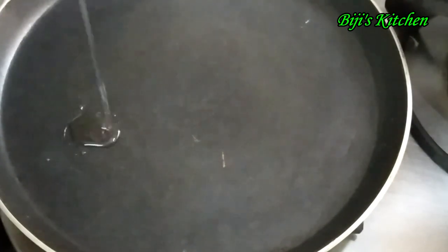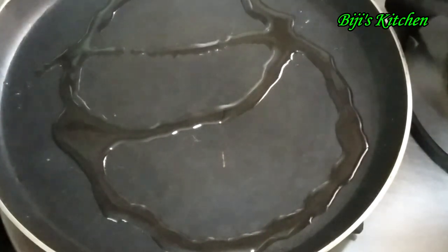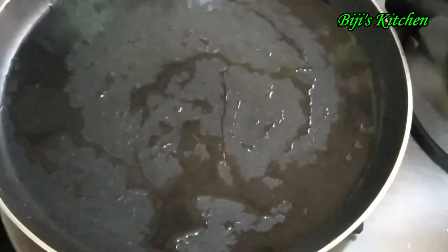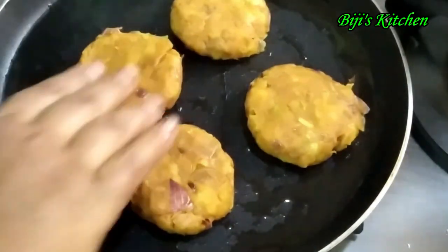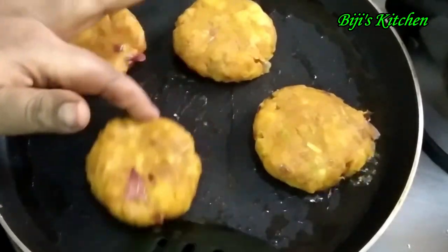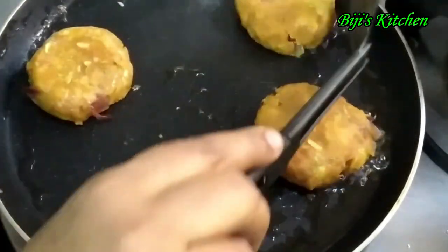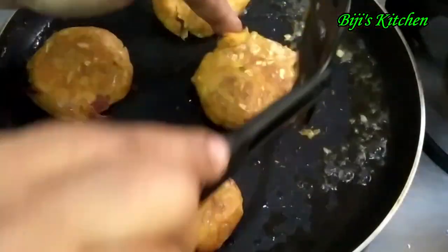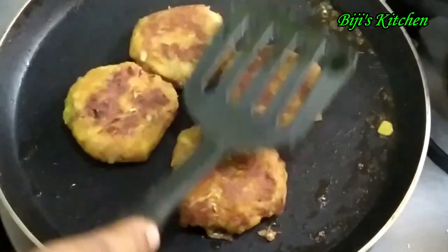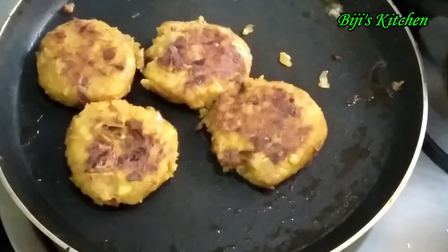I will put the pan in the pan. We will cook for the same time. Cook on a medium flame, on 2 sides of the pan. I will add the plate to the pan.